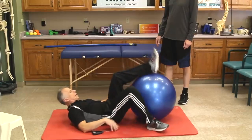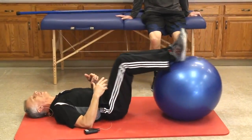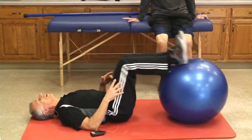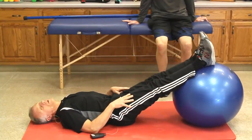Number two: gentle range of motion. My favorite way to do gentle range of motion — if you have a ball, it works really well because you can lay relaxed, use your good leg to help your sore leg, and just work back and forth in a pain-free range. If you get out to where it starts to hurt, don't go that far. Just work it in here. Do that for a few minutes, like three times a day.